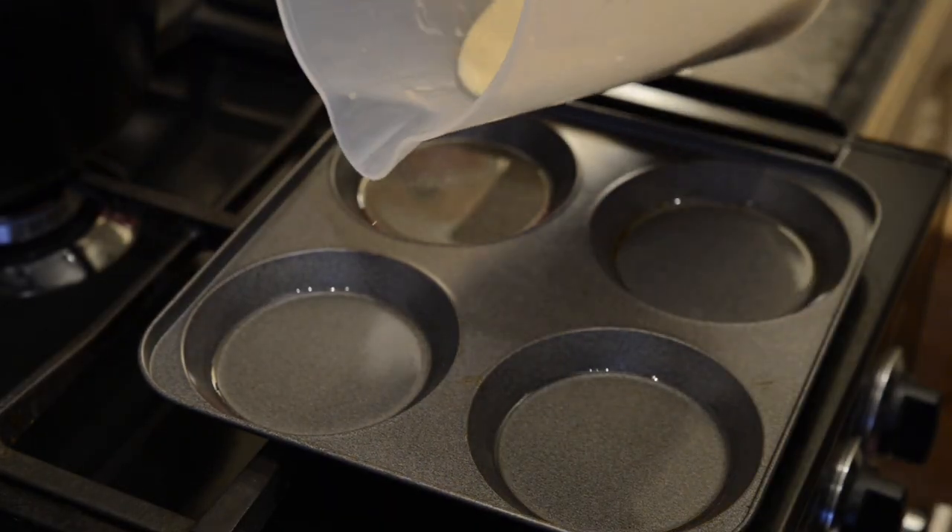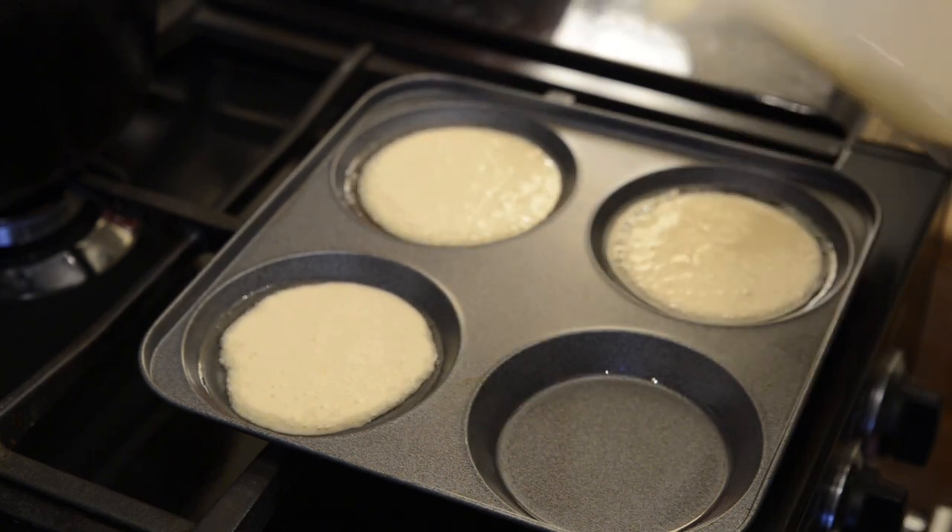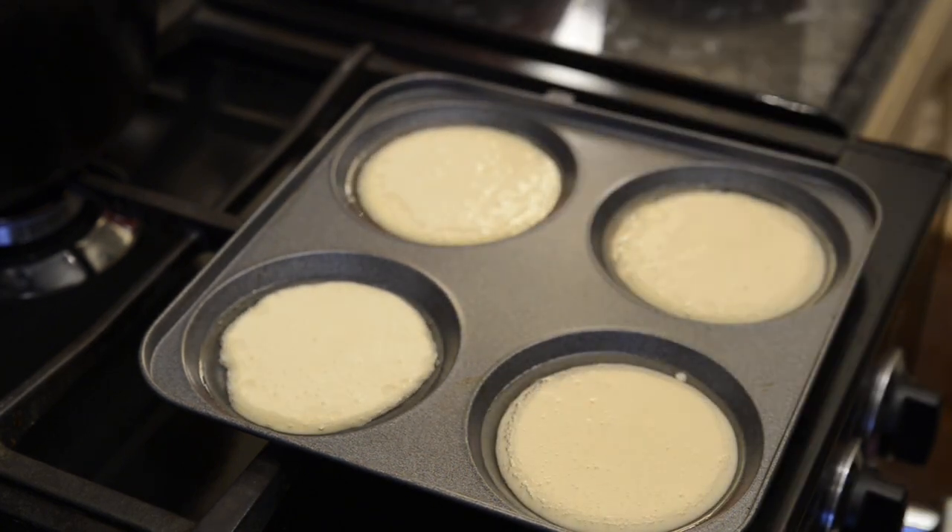As promised, I'll quickly speed through the 4 tin version. Like I said earlier, it's exactly the same recipe as for the 12 tin batch — this size will only give you about 8 Yorkshire puddings though, but they are a bit bigger.